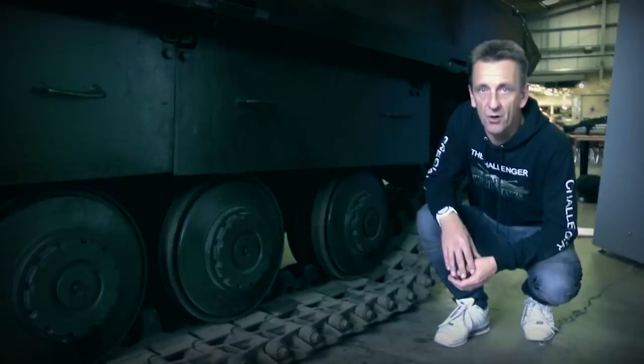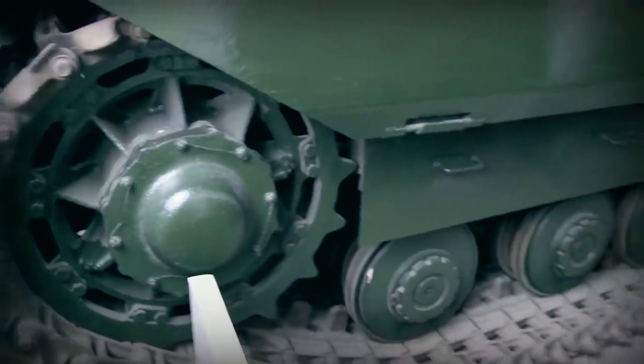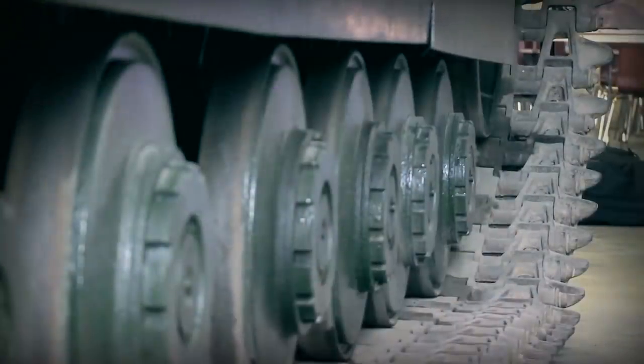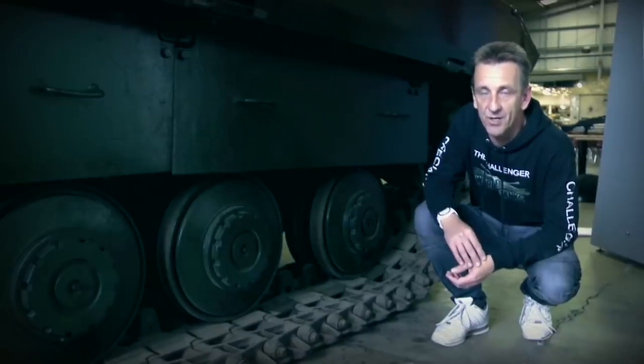The suspension on the Conqueror employed the Horseman type suspension system. This involved having eight road wheels either side, and you notice very distinctive road wheels — the sheer fact that they are steel-rimmed. Although this made them quite resilient and hard-wearing, it also meant it was incredibly noisy.